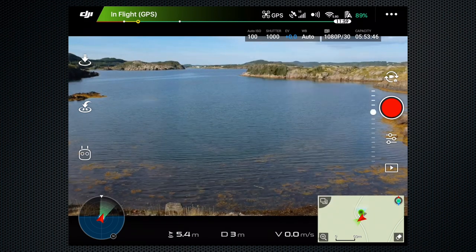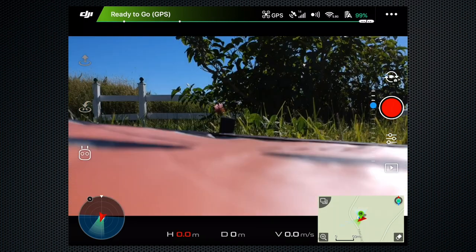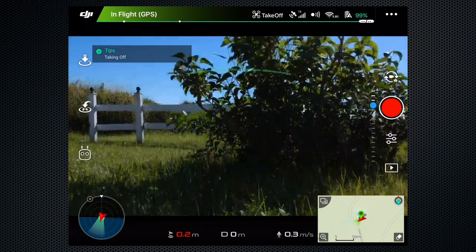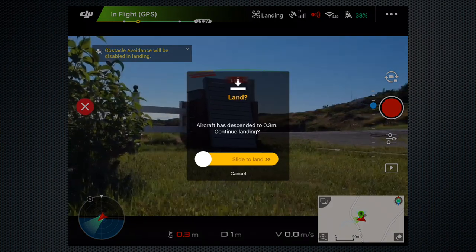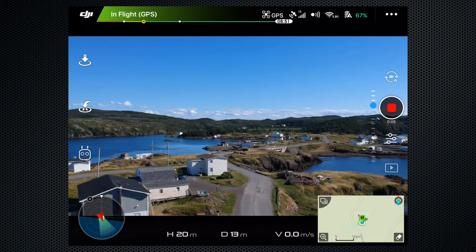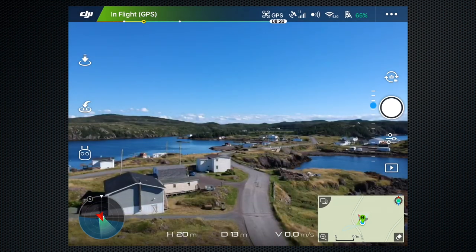There are multiple touch controls to access features and adjust settings. There are buttons to take off and land in the top left — confirm, and the Spark takes off and hovers about a meter off the ground. There's a similar confirmation when landing. Press the red button to start recording; the length of the recording displays below the record button. There's a camera flip toggle to switch between stills and video; in stills mode, the shutter button is white.